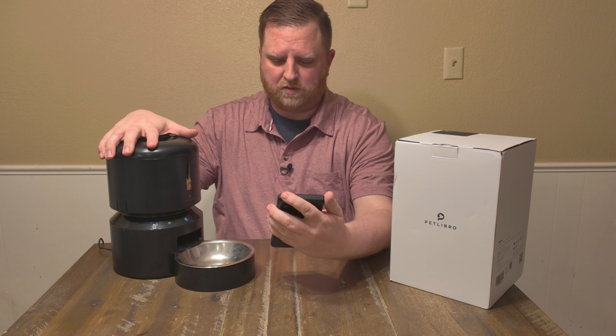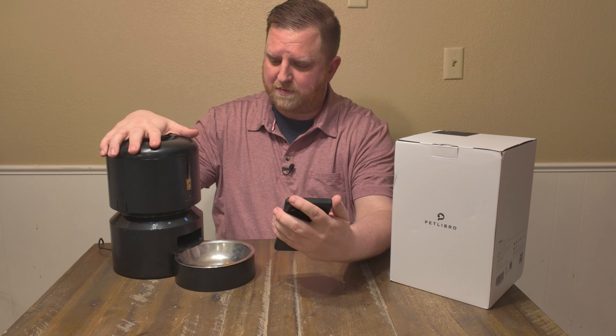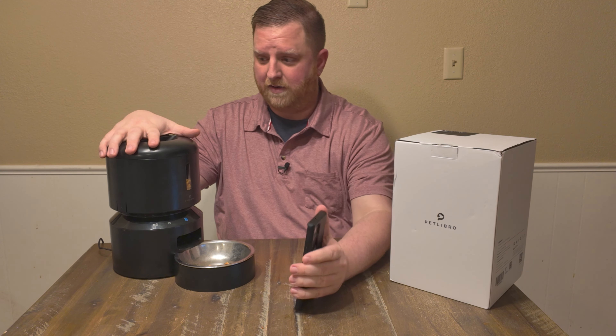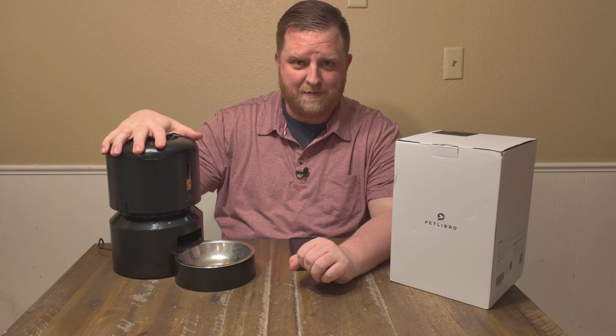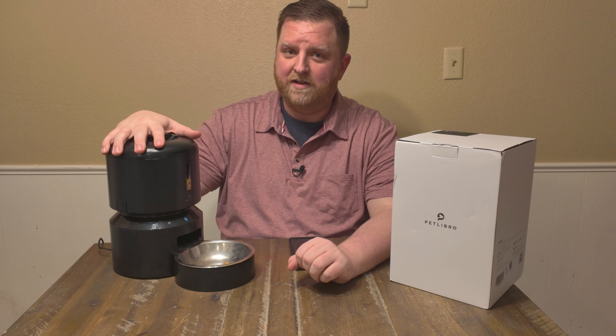Overall, this is a fantastic little device. I think it's pretty much the best one on the market, and I know it sells really, really well. So if this is something you're interested in, I think it's the best — go ahead and check it out.